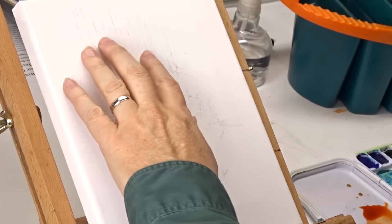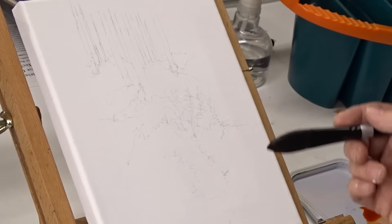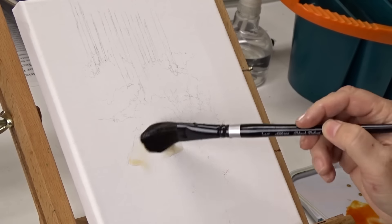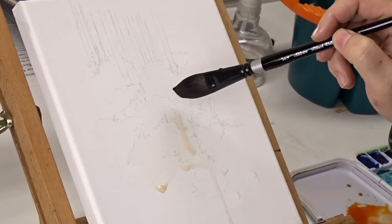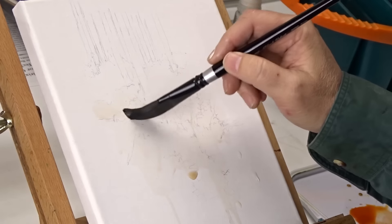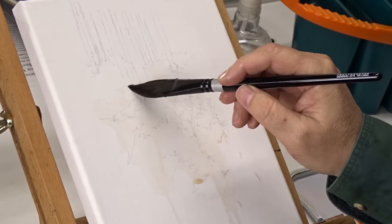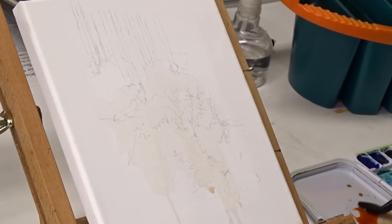I've got a little composition drawn out — some trees and cascading bushes and grasses, just something simple to try out this canvas. I'm going to proceed normally as I would with watercolor paper, starting with wet-on-wet washes. I've tinted the water a little. Since it's a non-absorbent canvas rather than paper, you just decide where you want it wet and where you don't — it drips to the bottom a little easier than paper.